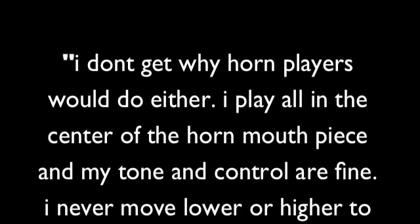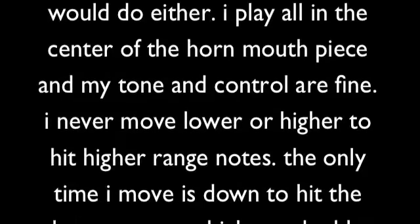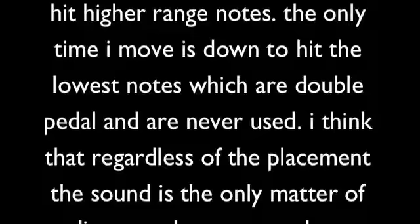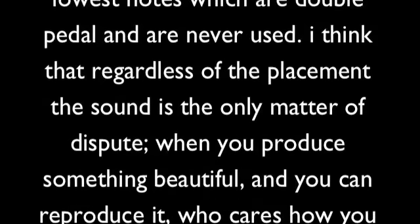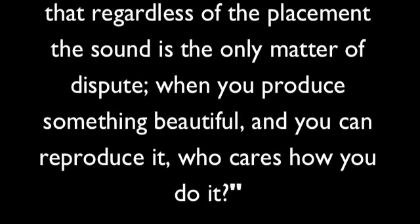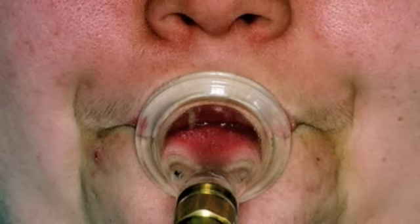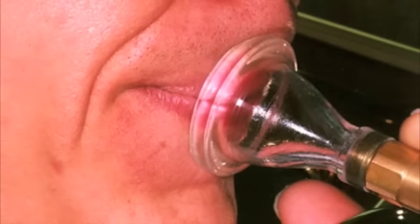Commenting on the downstream and upstream embouchures and the embouchure motion, Stephen Jacobs L wondered: 'I don't get why horn players would do either. I play all in the center of the horn mouthpiece, and my tone and control are fine. I never move lower or higher to hit higher range notes. The only time I move down is to hit the lowest notes, which are double pedal and are never used. I think that regardless of the placement, the sound is the only matter of dispute.' Stephen has the right idea — a player's embouchure should be based on how well it works, not on how it looks.